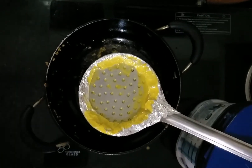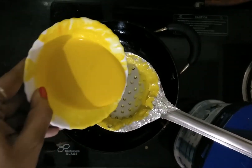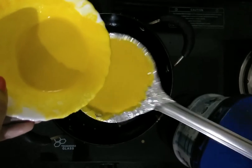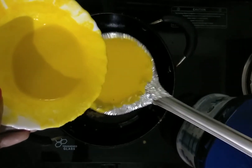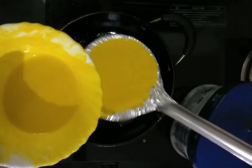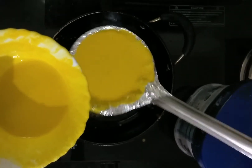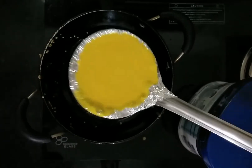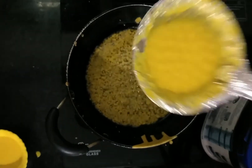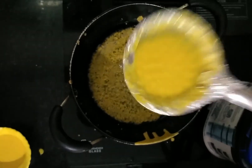Now look into the kadai to check whether the ghee is heated. Hold the ladle over the kadai with some support like a plastic or steel box. Start pouring the batter on the ladle and gently keep shaking it to allow the batter to flow smoothly into the kadai. Now you can see small sized boondis forming — allow them to fry for some time.